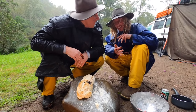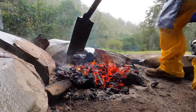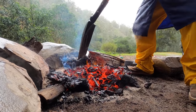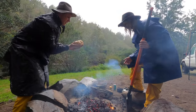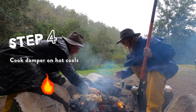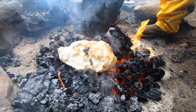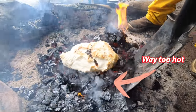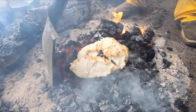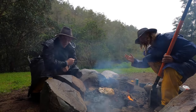Straight into the coals. Let's see what we've got — let's go. Something like five-star accommodation for a damper, to me. Go, mate — you take care of our baby. You take care of her. Now we're going to have to keep a real close eye on this, because it is hot. She's hot.